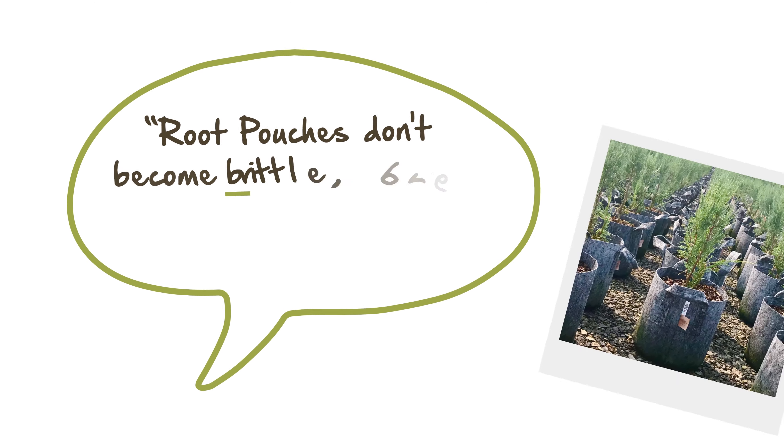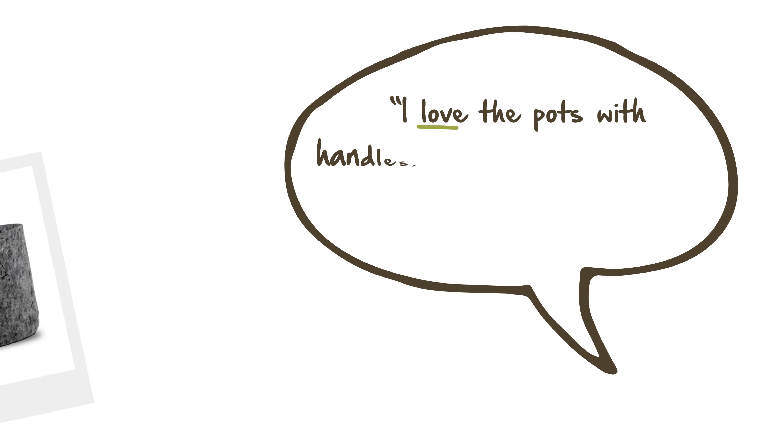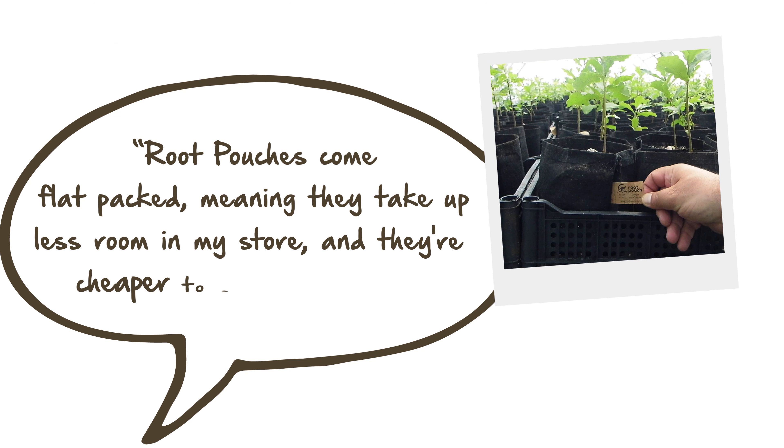Root Pouches don't become brittle, break or snap like traditional plastic plant pots. I love the pots with handles — it makes moving plants around a whole lot easier. Root Pouches come flat packed, meaning they take up less room in my store and they're cheaper to send in the post.